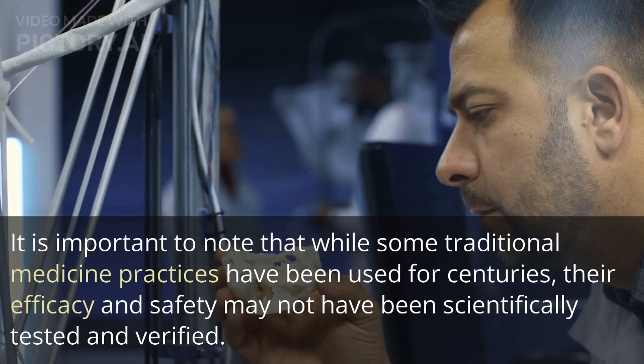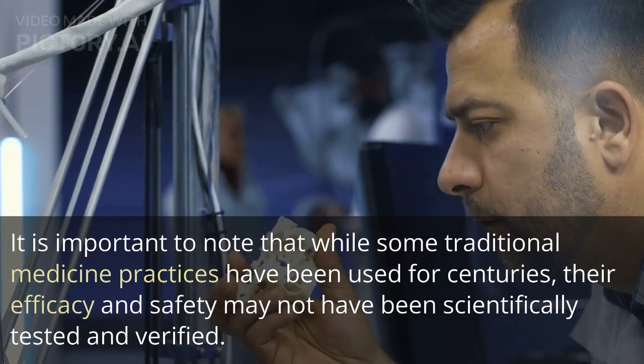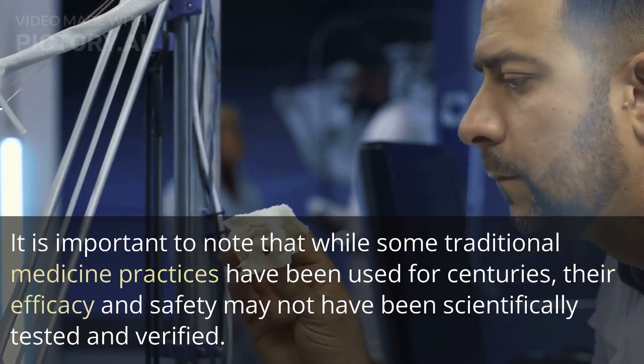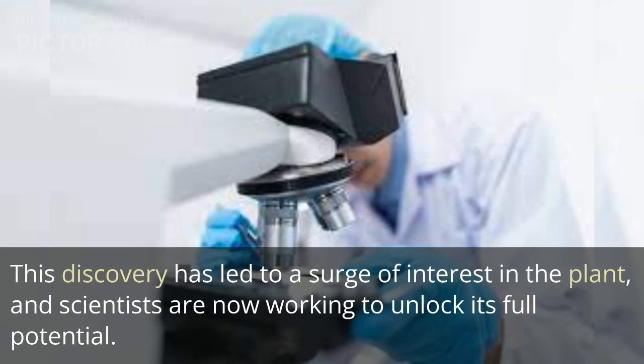It is important to note that while some traditional medicine practices have been used for centuries, their efficacy and safety may not have been scientifically tested and verified. This discovery has led to a surge of interest in the plant, and scientists are now working to unlock its full potential.